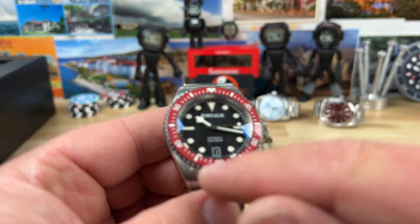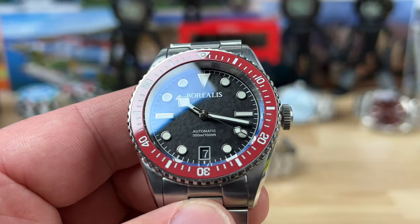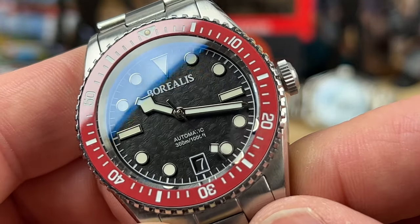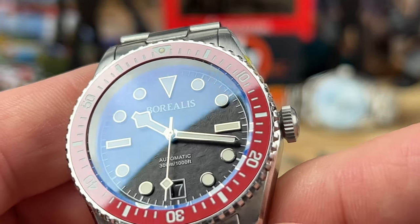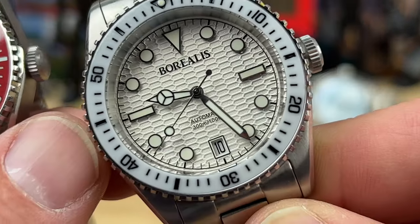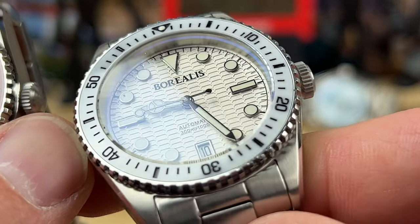Otherwise you could go with this one, which has a snowflake handset and a pretty cool-looking tone of red. Both dials actually have texture to them — if you zoom in, there's more going on. It almost looks like meteorite, but it's just a textured dial. Nice applied indices, handset, all that good stuff is well executed. BGW9 lume is what's in this thing. I really like this dial — it's almost like a stretched-out honeycomb pattern.